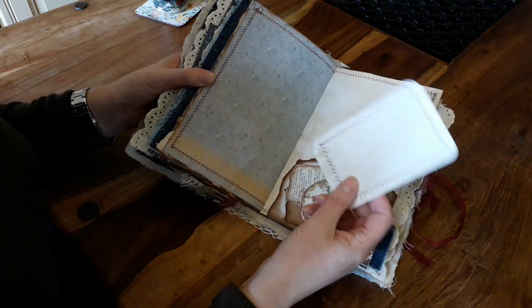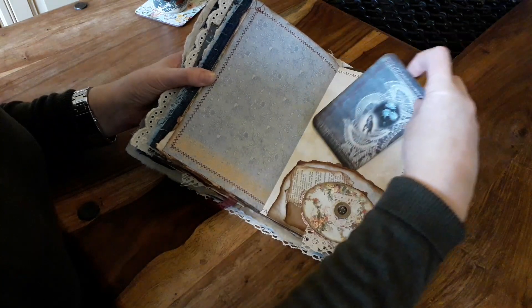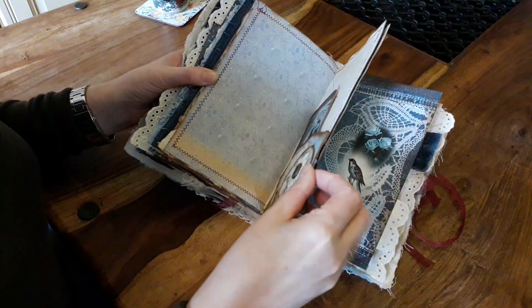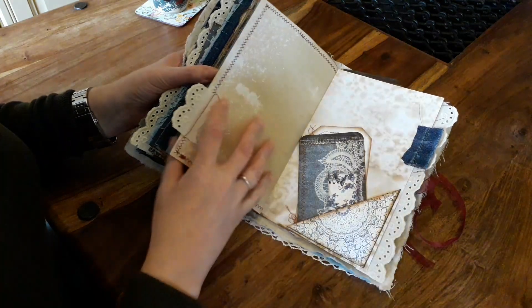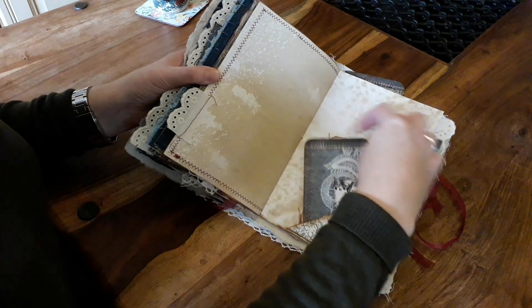All of these cards are backed up with coffee paper, so that's another journaling spot. As I say there's two 32-page notebooks in there as well, so there's a lot of writing space here. There's room to add more embellishments — tag a card.